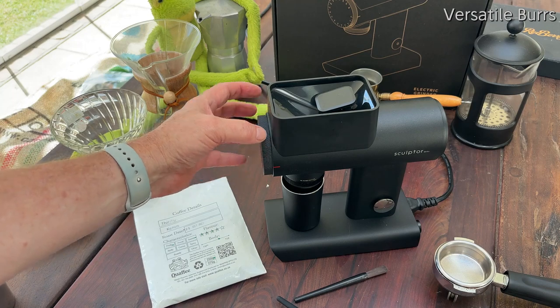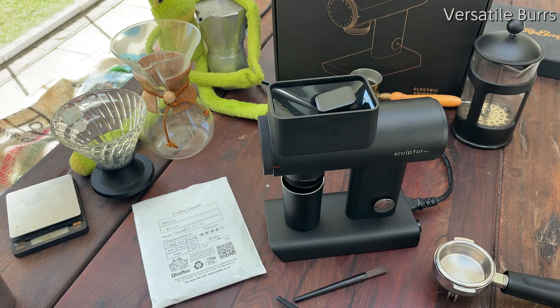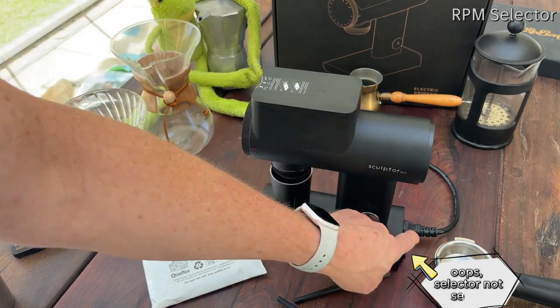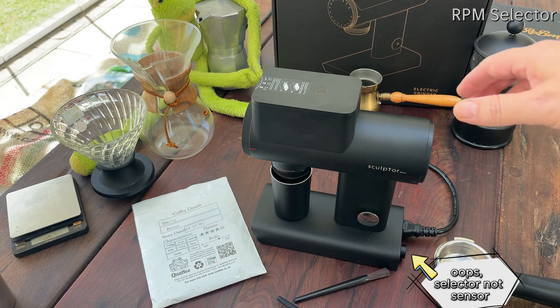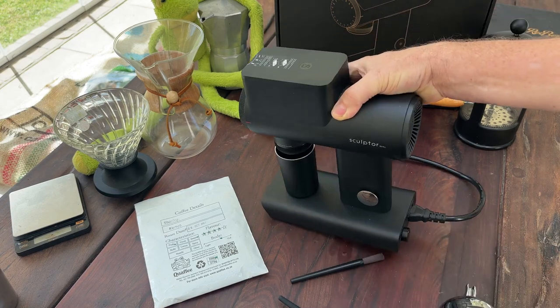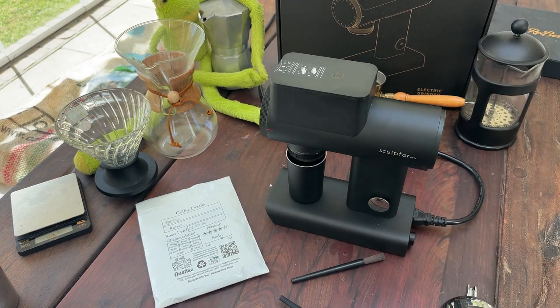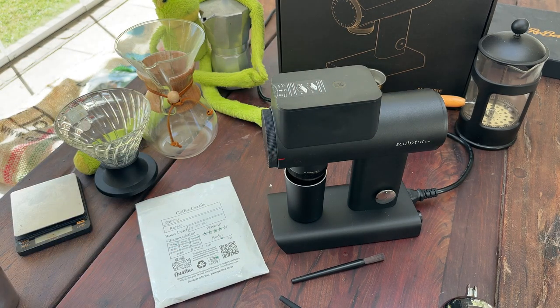Talking about grinders, the burrs are very well designed. They are able to handle everything from Turkish all the way up to Chemex, and we've been very happy with the results. It also has an RPM sensor at the back. There's a lot of debate about what the RPM does, but it basically allows you to choose faster or slower speeds depending on your grind. The common belief is that slower RPMs are for pour-overs and faster RPMs are for espresso.